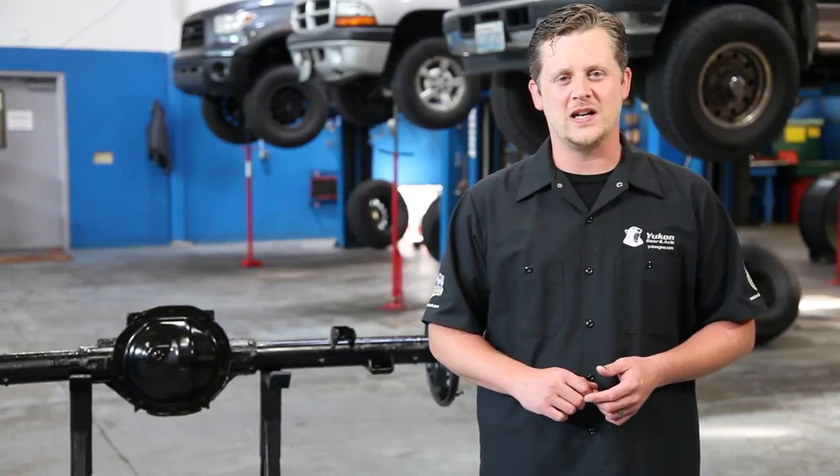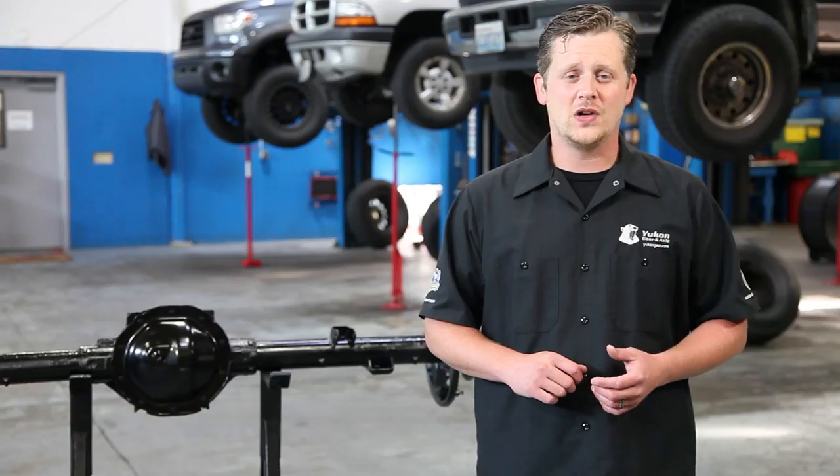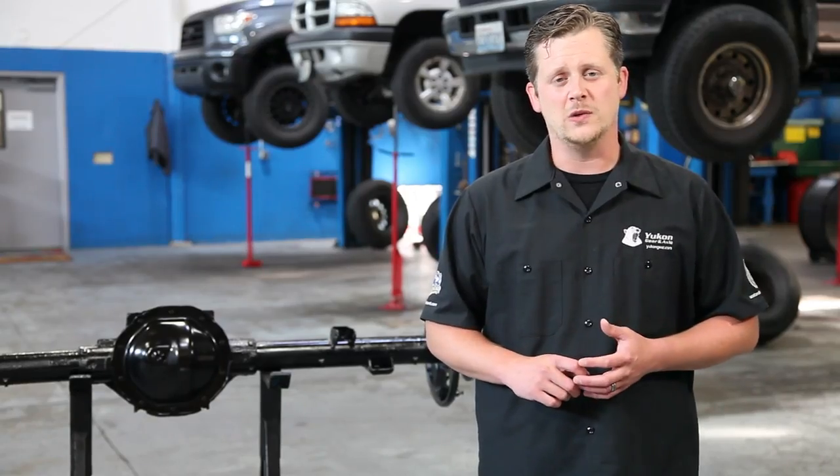Thanks for taking the time to watch Yukon Shop Tips. Today we're going to be talking about how to identify the differential that you're working on. Besides the year, make, and model and vehicle information that you want to have handy, there's also a few key visual factors that we look for when it comes to trying to identify a differential for you.